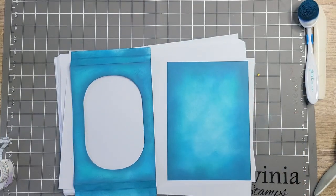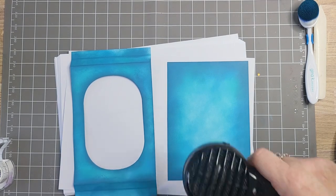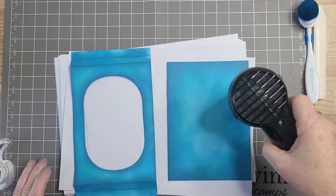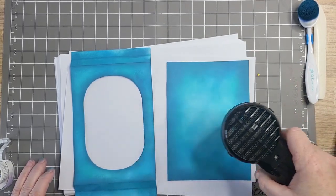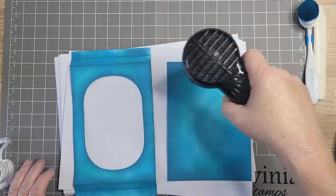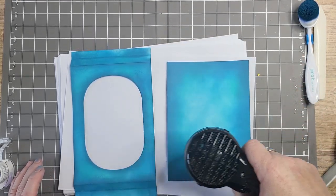I'm going to dry them off because some of the stamping I'm doing I'm going to emboss. Because then if I stamp a fish on top of it, the fish looks like it's behind the seaweed and stuff. So that's the idea.